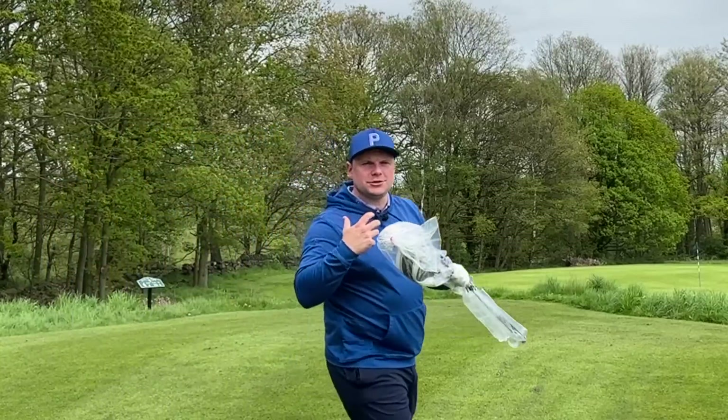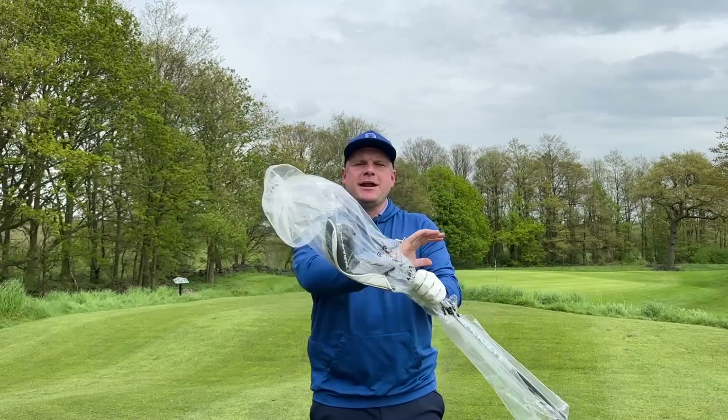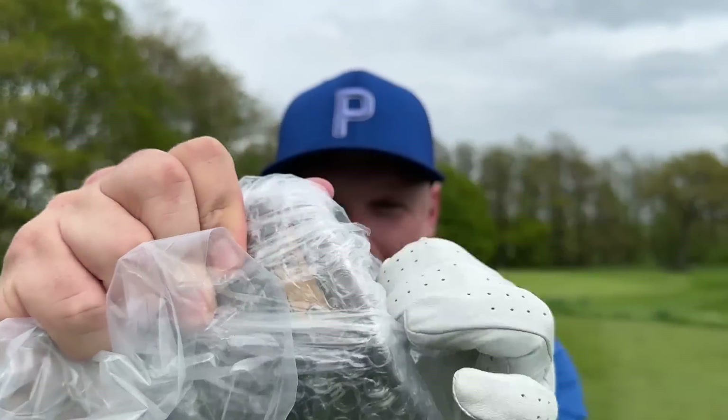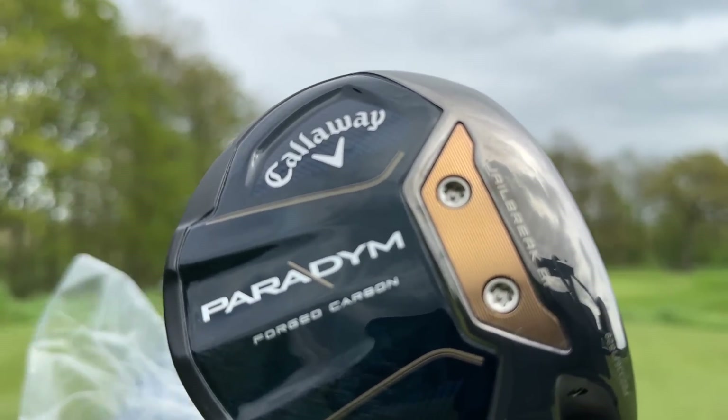Okay everybody, hear me out for just a second. There is a new golf club on the market and I keep hearing rave reviews claiming it is the best most forgiving golf club of the year. In today's video I'm going to put those reviews to the test and see if this really is the best forgiving fairway wood of 2023.